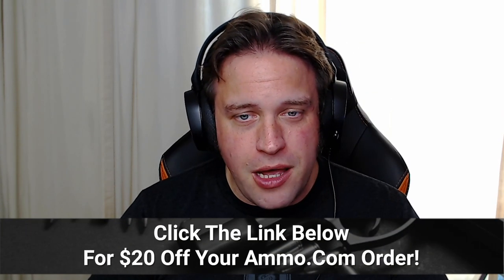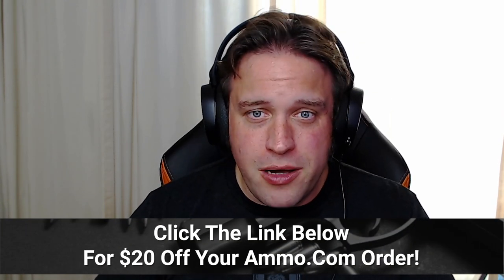I have to say there is a soft spot in my heart for the .458 SOCOM. This is a really cool cartridge for an AR-15. Make sure you click that link down in the description for your free $20 off coupon at Ammo.com. But like you mentioned, necessity is exactly what the .458 SOCOM was birthed out of.